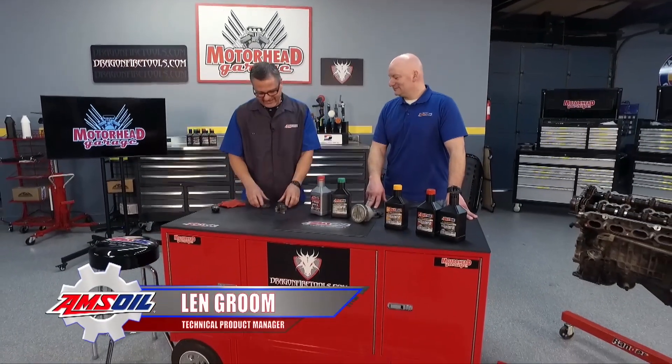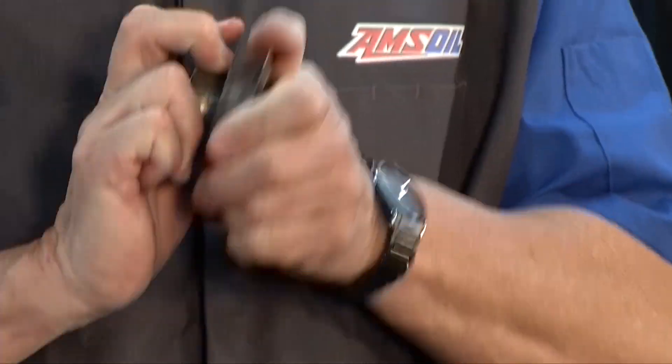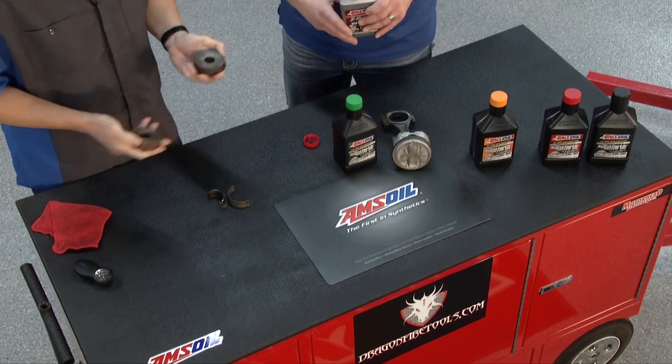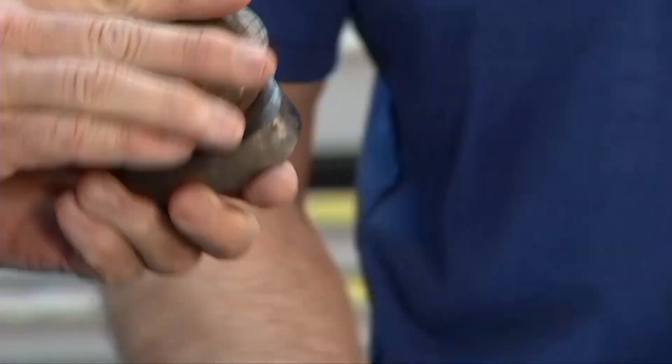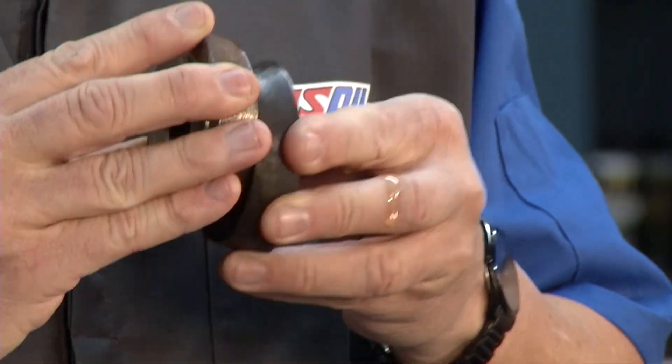Everybody knows motor oil protects and lubricates. So let's do a little demo here. Listen to this — these are two pieces of metal with no oil between them, and you can hear that. Just a couple of drops, we don't need a whole lot. Put it between there and you can't hear it.